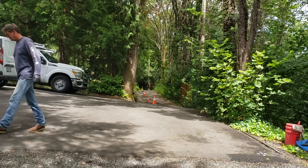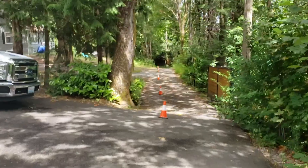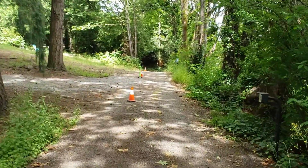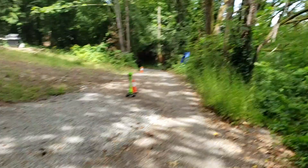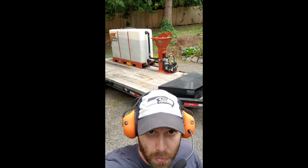Coming down this easement driveway about 260 feet. Right now we're about halfway down the driveway. The grade is going to start dropping off here pretty quick. New poly pipe. We got our mud mixing set up right over here, right over my shoulder. There it is. That's what the drill uses to keep the hole clean — keeps the gravels and sands out of the hole.